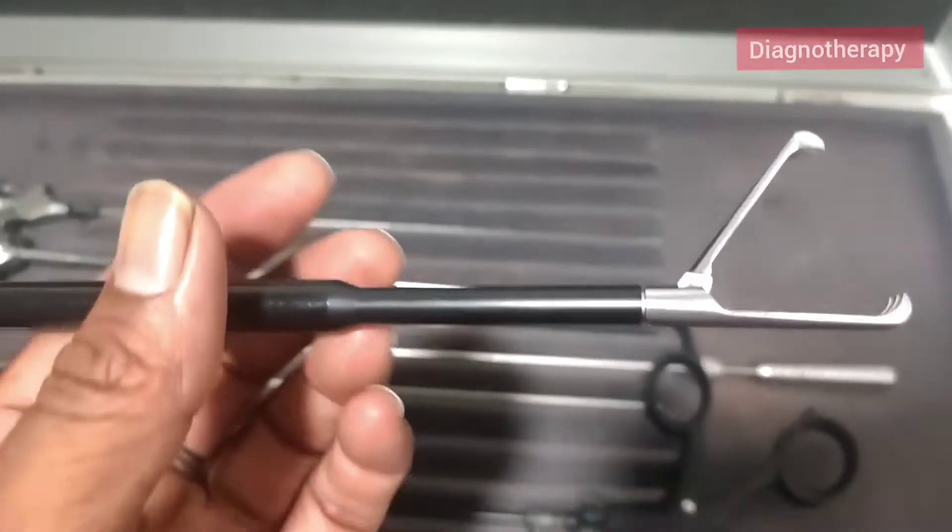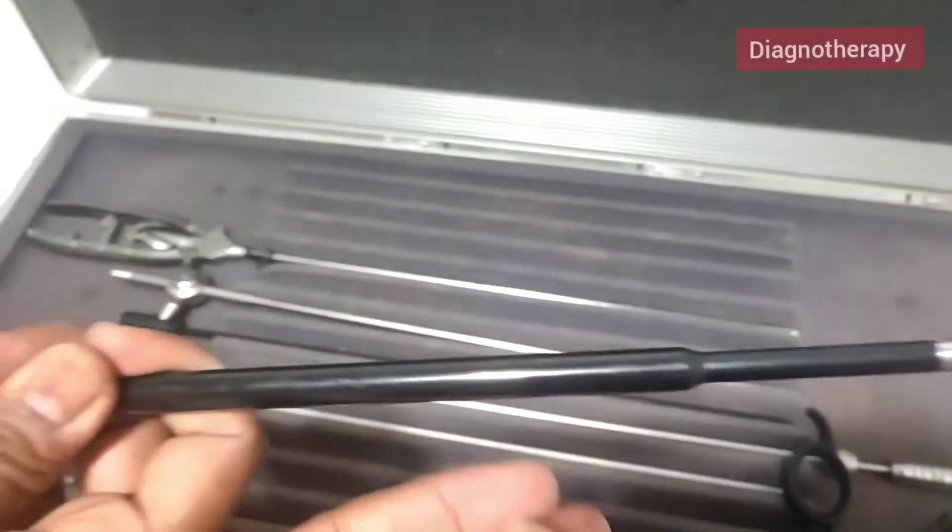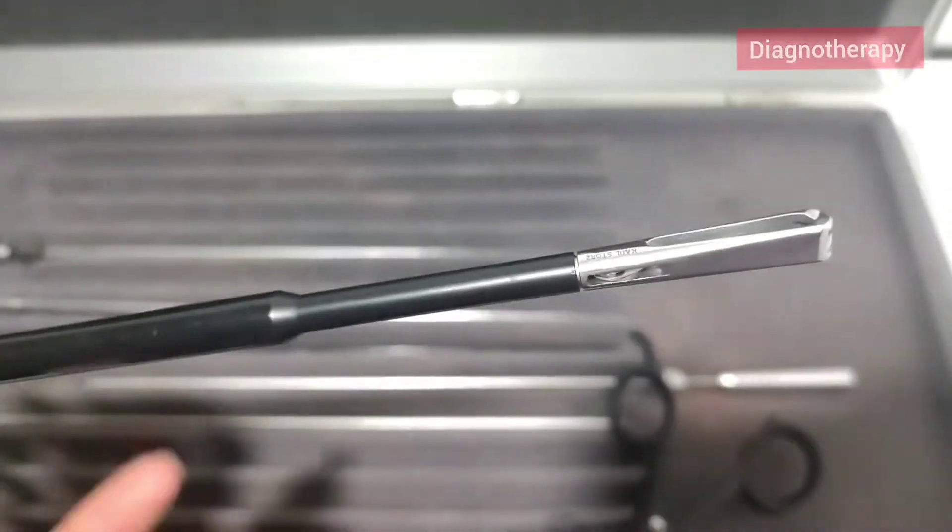Now this instrument is used for holding the gallbladder. You can see the fine front end mechanism. In general it is known as the Claw.